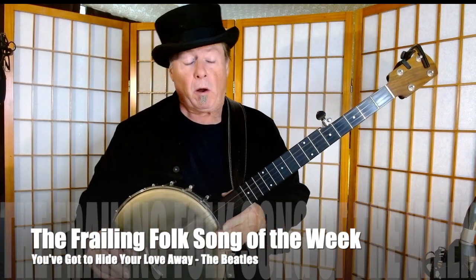Hey there, Freilers. Well, this song is a little bit trickier than some of the ones I've been doing recently, so I hope you're up for a challenge. But before we get started, I just wanted to thank everybody who's commented on the previous ones and especially people who have subscribed. If you haven't yet subscribed, please do — subscribe and click the little bell so you'll know when new videos come out. Thanks very much. Let's get started.